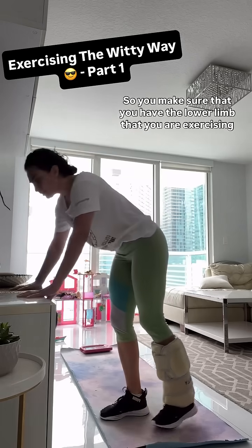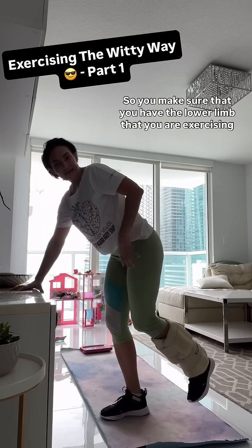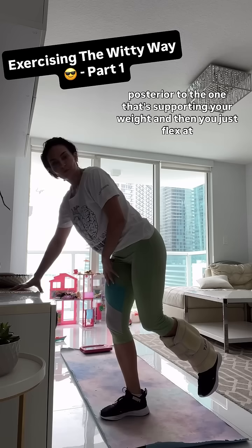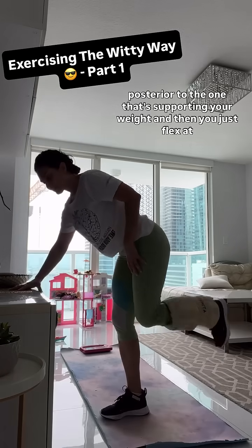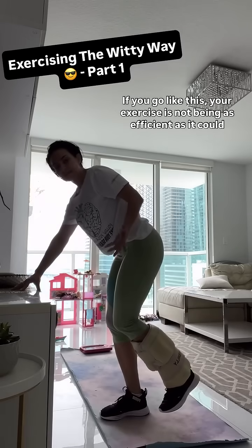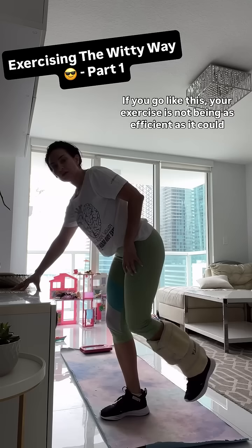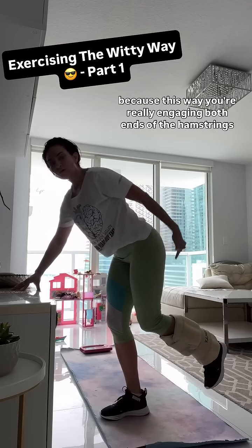So make sure that you have the lower limb that you are exercising posterior to the one that's supporting your weight, and then you just flex at the knee joint. If you go like this, your exercise is not being as efficient as it could be, because this way you are engaging both ends.